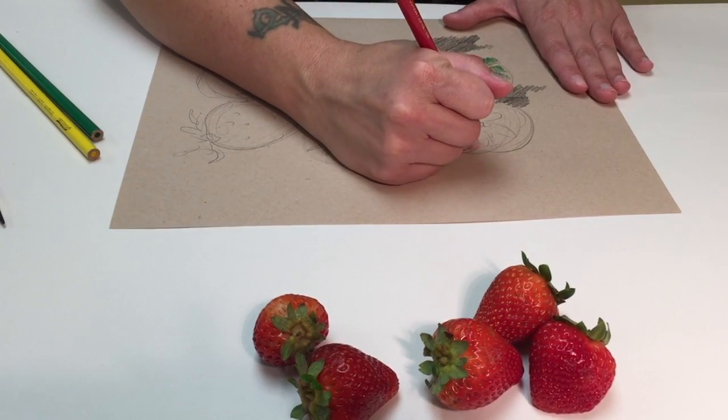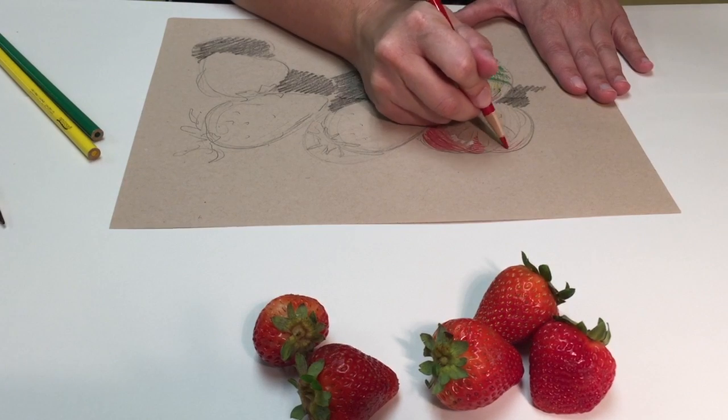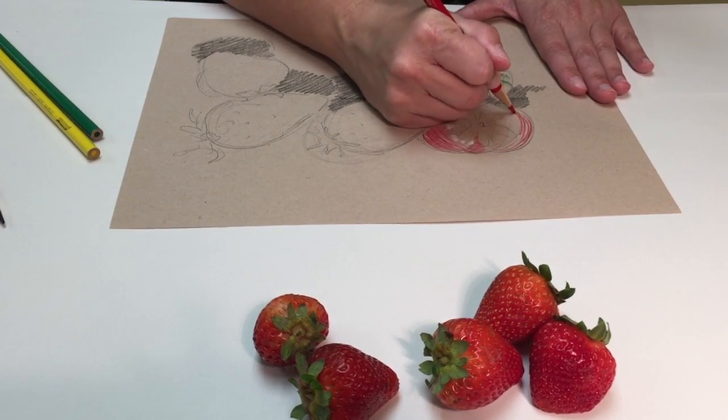I'm using hatching lines and I'm following the shape of my strawberry. See how those marks are rounded?